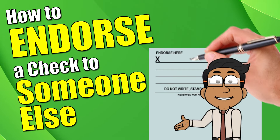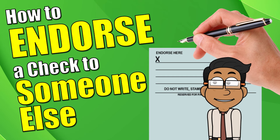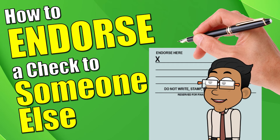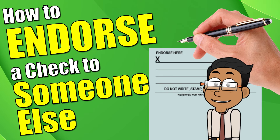Here we're going to talk about how to endorse a check to someone else. First things first, what is endorsing a check? Endorsing a check means signing the back of it in order to cash it, deposit it, or to do what we're discussing today — give it to someone else, also known as a third-party endorsement.